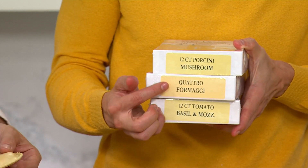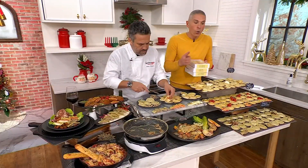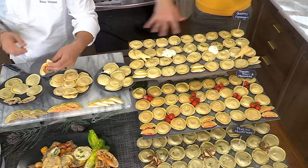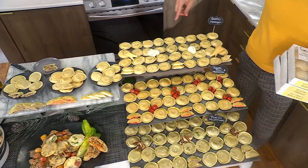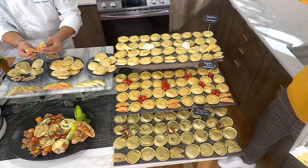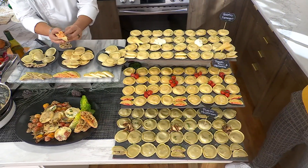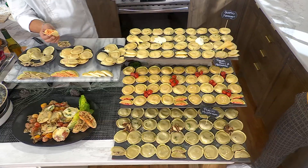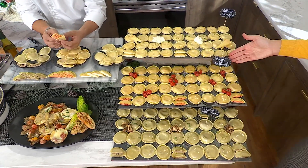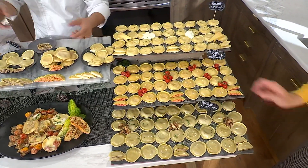You could choose porcini mushroom, quattro formaggi, or basil and mozzarella — or you can get all of them in any one of these flavors, or you can get the combo. In the quattro formaggio, that one is parmesan, romano, ricotta, and mozzarella. Then we have our tomato, basil, and mozzarella. And last but not least, here are your porcini mushrooms.